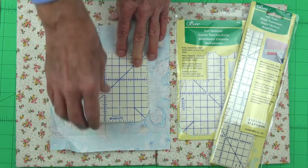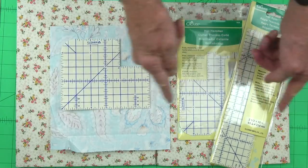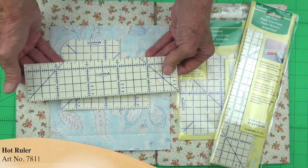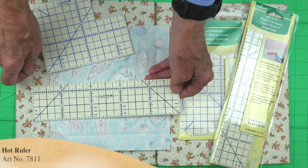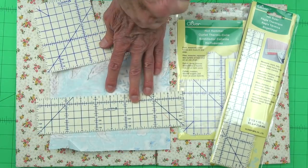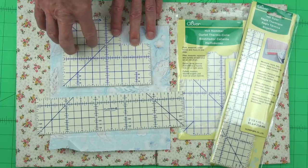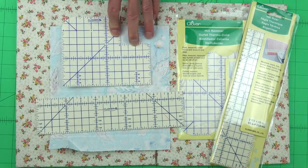A lot of people really liked the way this works, but they said we need to move this too many times to do a long seam. So Clover listened and we developed what we call our Hot Ruler. Instead of six inches long, it is ten inches long, and it allows us to do the same functions but ironing in longer strips each time, which saves a lot of time. Whether you want all the features of the Hot Hammer or the efficiencies of the Hot Ruler, either one or both of these belong in your sewing studio.